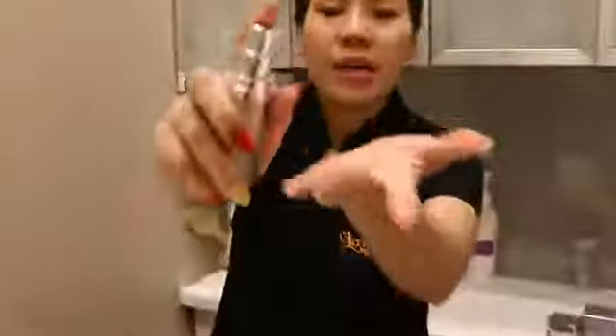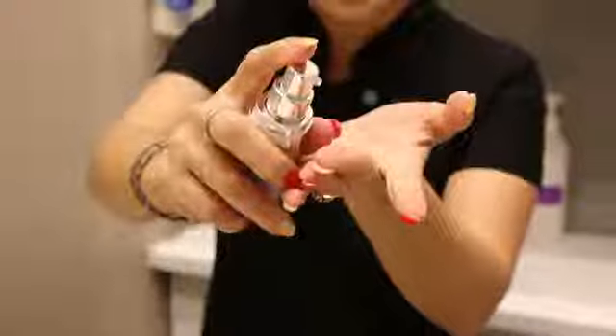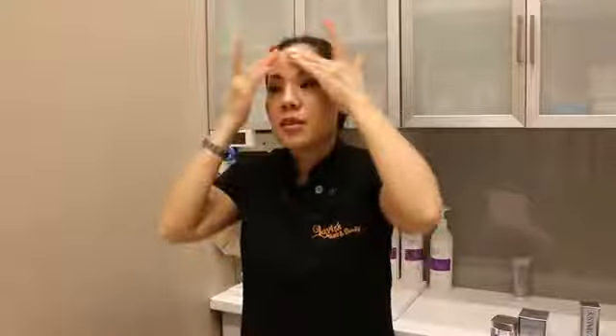With this serum, you don't need too much. It depends on how you like your skin to feel — you can use one to two pumps. I only use one pump. So just go like this — one pump. I put it onto my finger. I don't want to use it on the palm because the skin there will absorb it all.